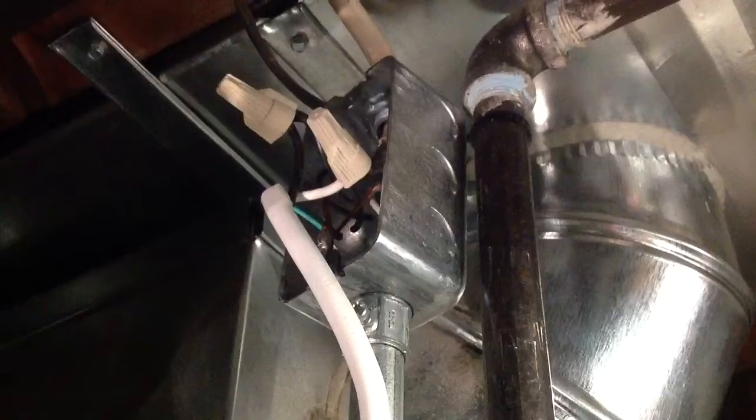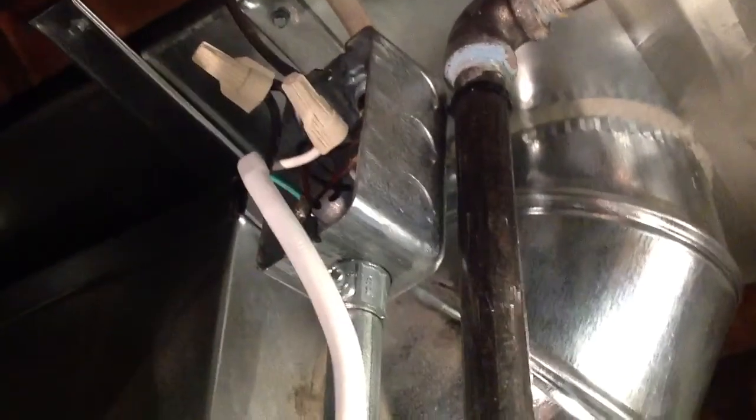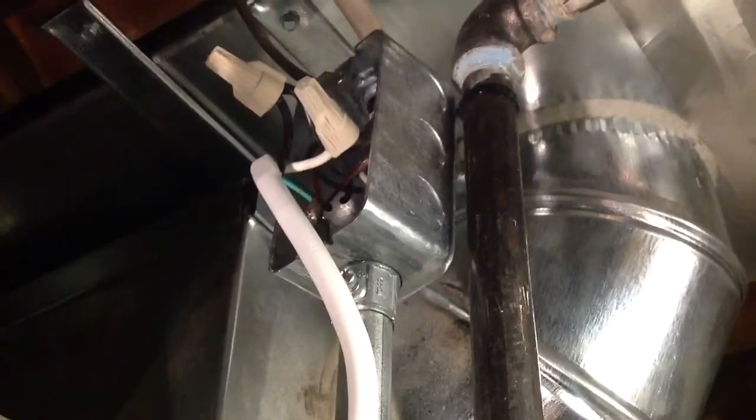I'm working on it right now so the junction box is open, but it has a cover plate that goes on it. It's entirely metal and it's intended for safety purposes. Every time you have a wire splice in an electrical system, the National Electric Code requires that you use a junction box if you want to comply with their codes.